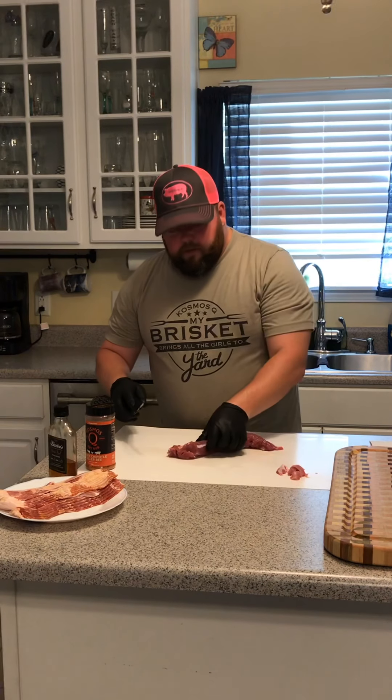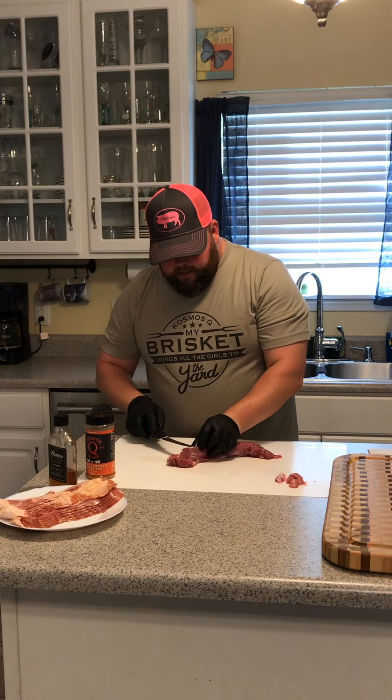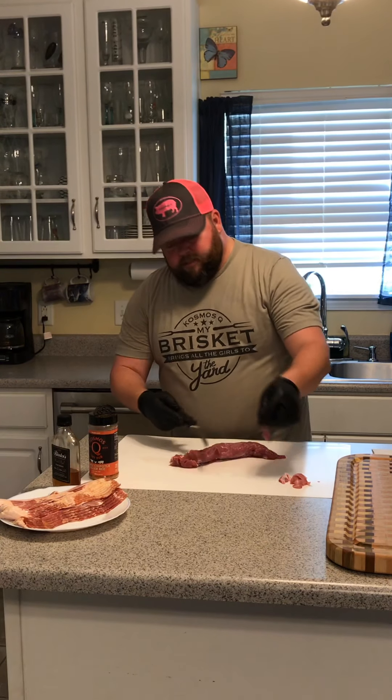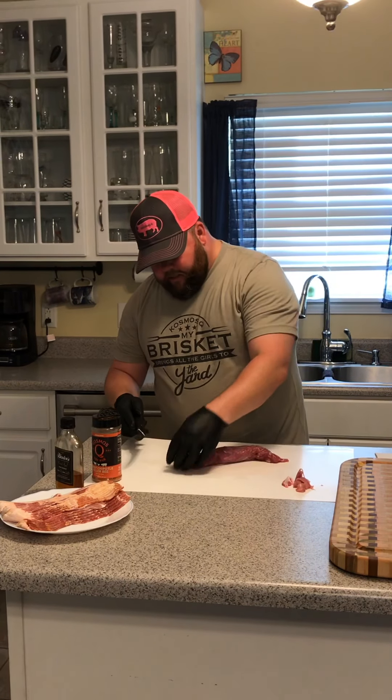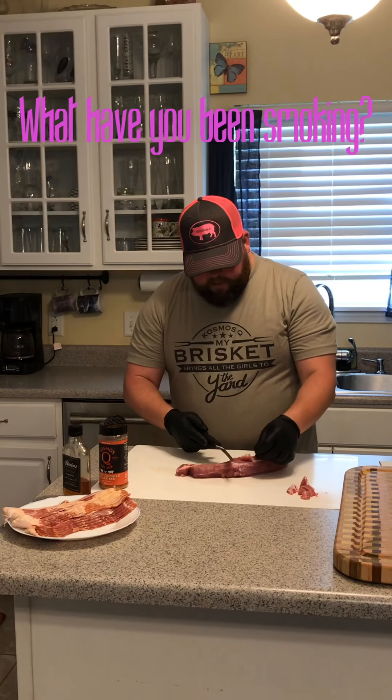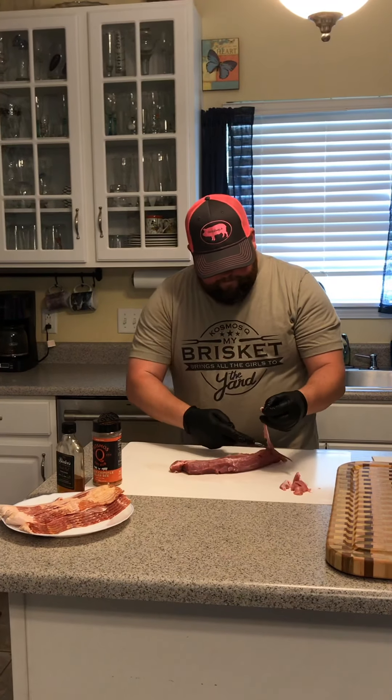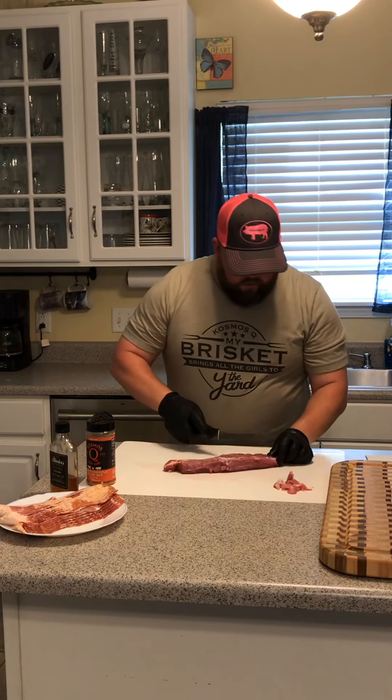Have you guys been doing any barbecuing, smoked anything lately? Anything you've had some success with, or maybe not so much success with? Make sure you leave a comment — I'd be happy to reply, share a best practice, or maybe barbecue it next for you. We're just going all the way through.